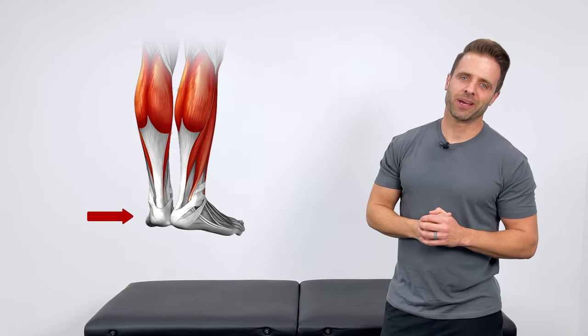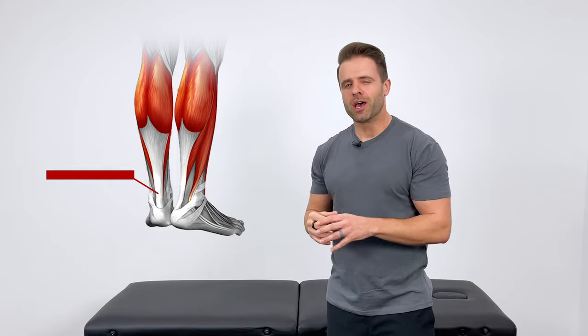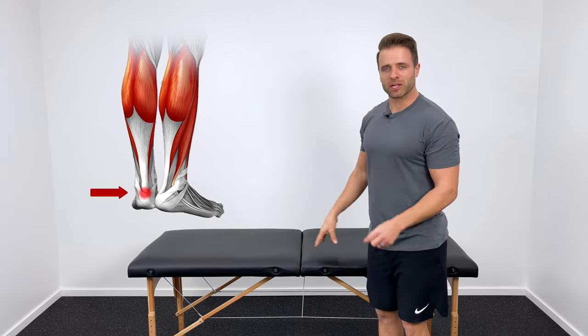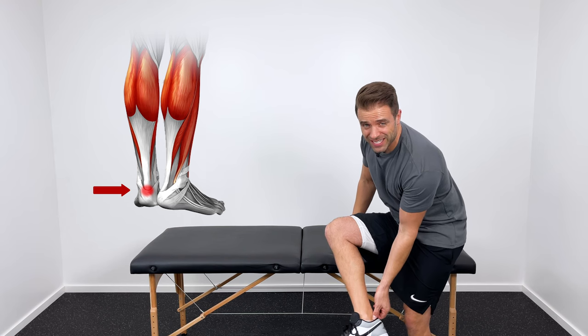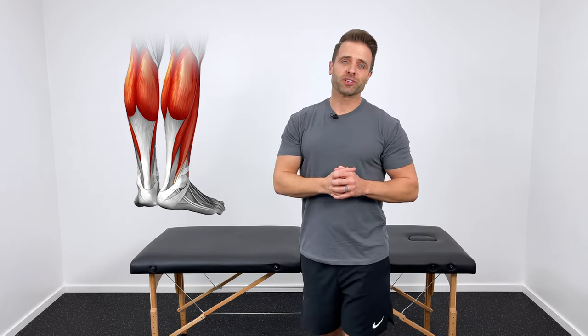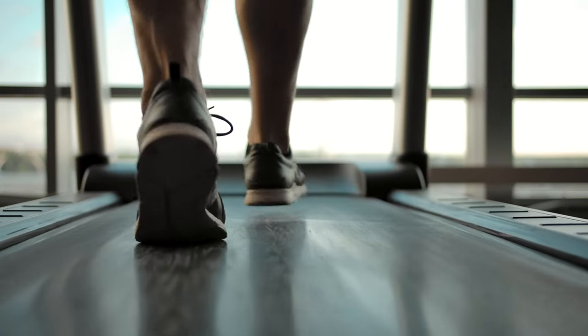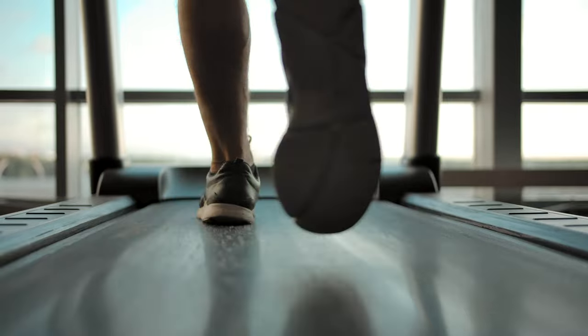Your Achilles tendon is the connection between your calf and your heel bone. This is a common area for pain, injury, and inflammation. We particularly see it down a little bit lower, right where the Achilles attaches into the heel, or even slightly above that. This is a common injury in athletes and runners — it's usually an overuse injury in people who are putting in a lot of reps.